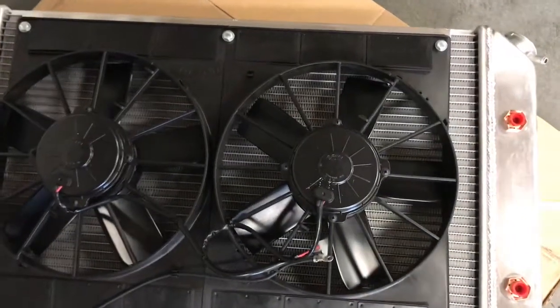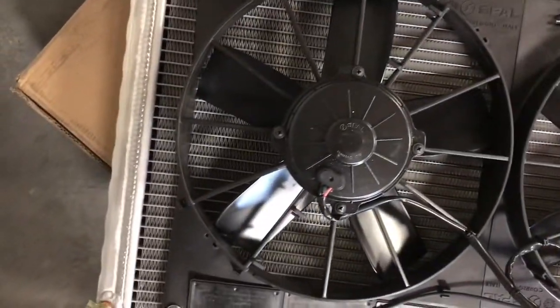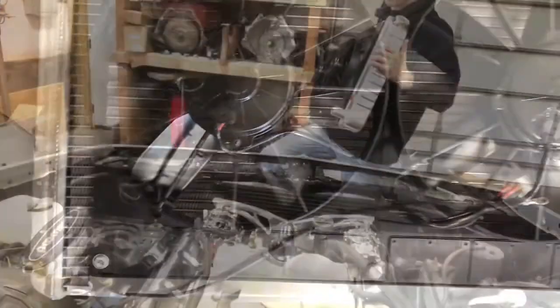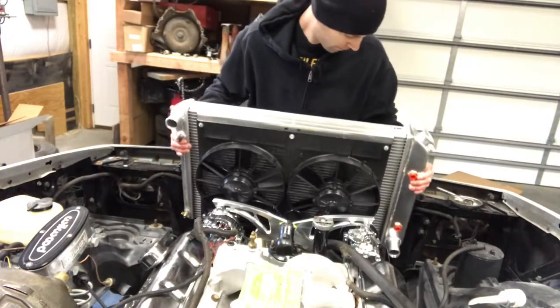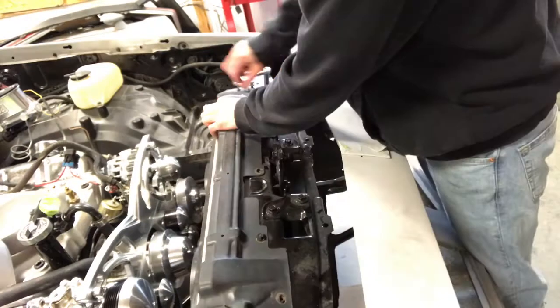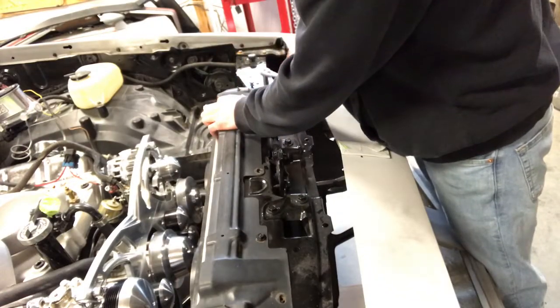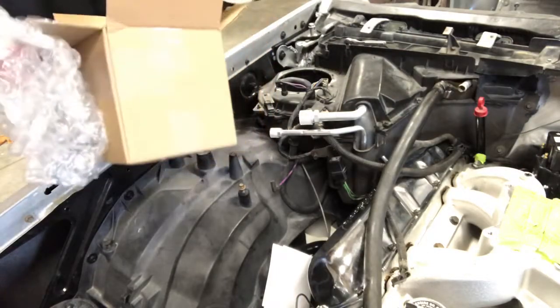Here's the best shot I can get of the radiator. It does have the spall fans on it. Made in Canada.